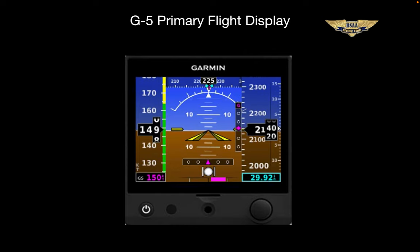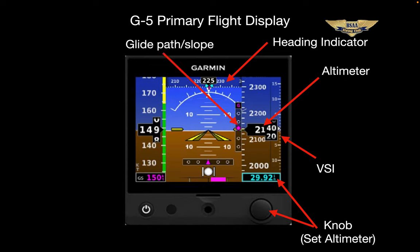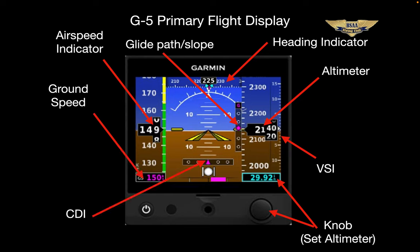Starting in the lower right corner at about the five o'clock position, this knob has a number of functions, but for now, this is where you set the Kollsman window for the altimeter. Here's your VSI in a vertical tape format. The altimeter displays in a tape format too with a rolling barrel to highlight the greater detail. The heading indicator is a horizontal tape across the top. Here's your glide path or glide slope indicator, technically known as the VDI, vertical deviation indicator. The airspeed indicator is a vertical tape with a rolling barrel. Ground speed indication. Your CDI is here. And the turn coordinator shows the traditional ball, and the turn rate is a magenta bar with a tick for standard rate turn.